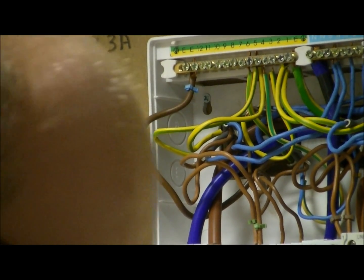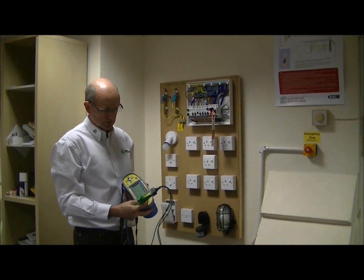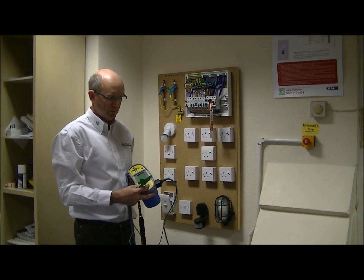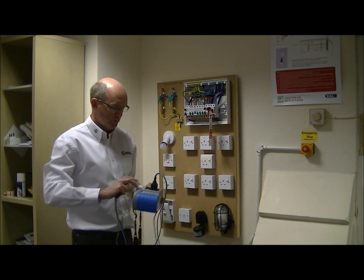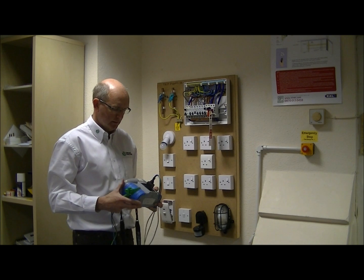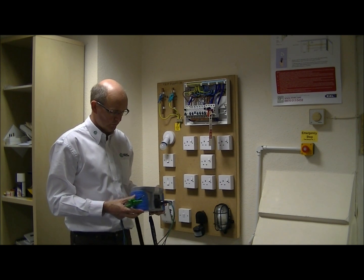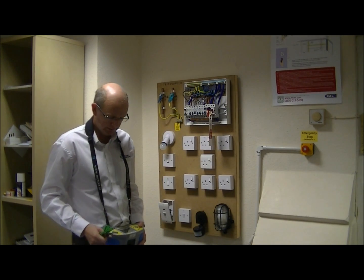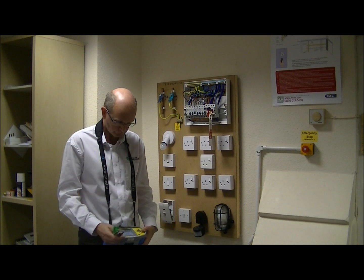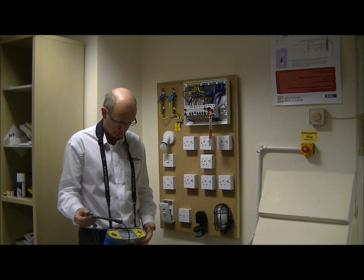To measure R1+R2 we need to use our multifunction tester selected on continuity. The official name for this tester is a low resistance ohm meter. Before we can use the meter we make sure that it's within calibration date, there are no signs of damage to the meter, and it's safe and ready to use. Then before taking the measurement, to ensure we get an accurate reading, we need to null the leads. So we turn the meter on, join the two probes together, run the test, and null the leads.